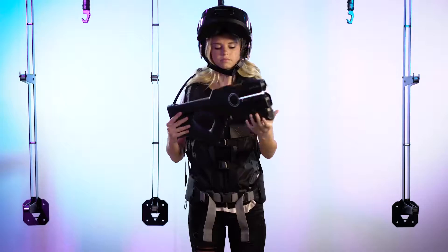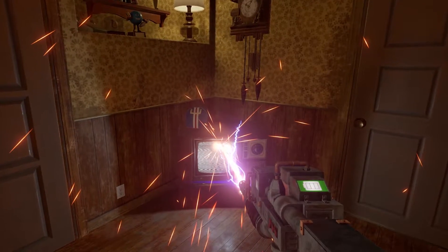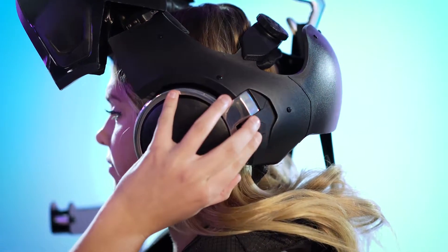This is your Proton Blaster. Use this trigger to fire it. When the screen is green, you can fire. Any other color indicates the Proton Blaster is not yet ready to be used. Test the trigger. If it's too loud or too soft, adjust the volume on the helmet.